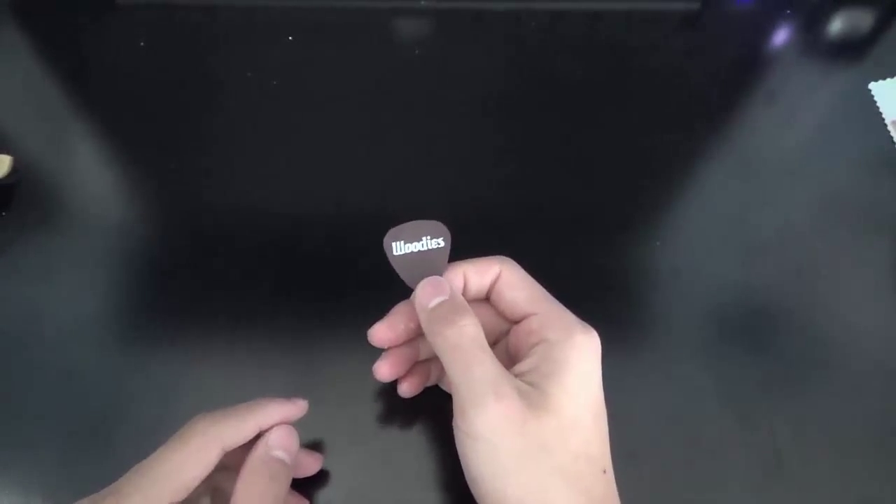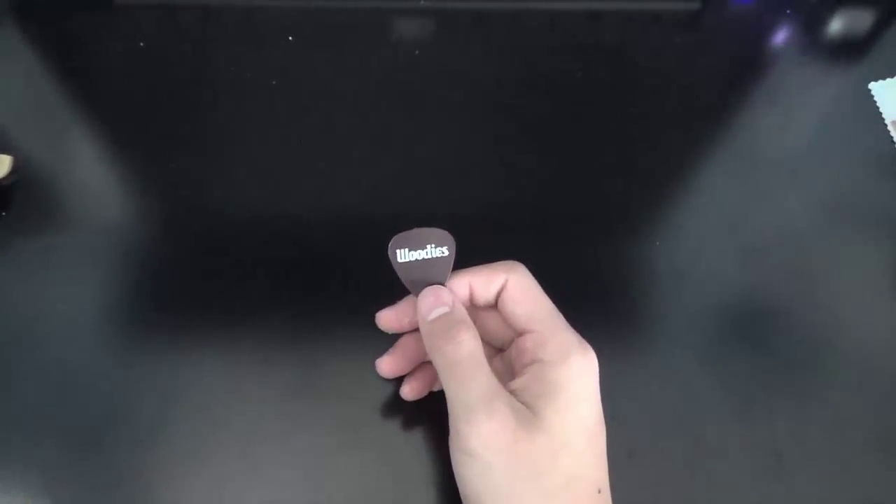Inside the little case, we have the Woody's guitar pick, which I'm not sure why they included it, but anyways, it is included.